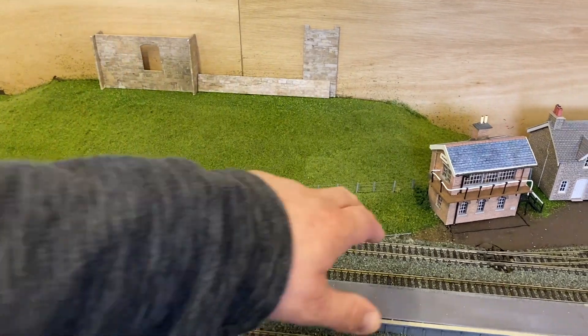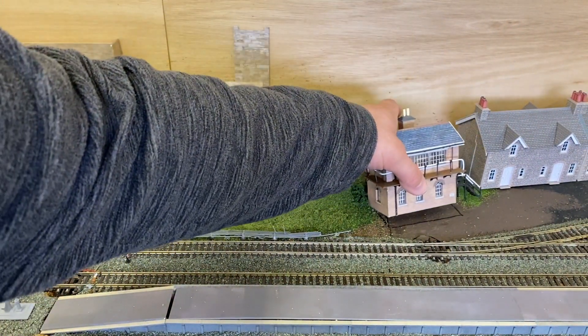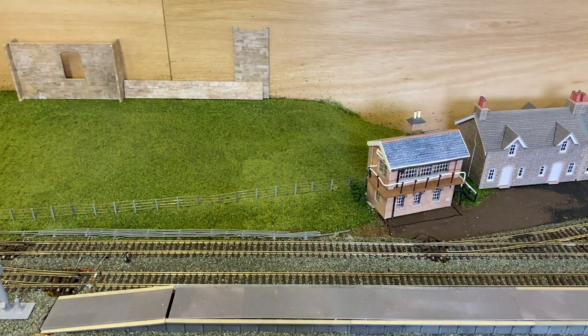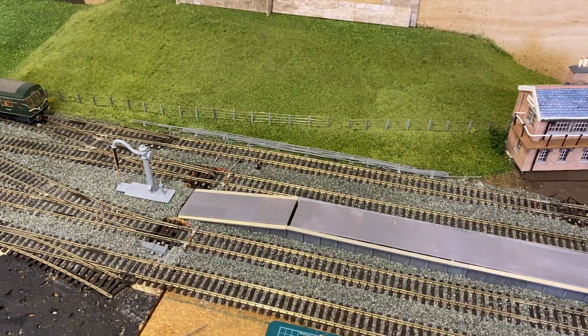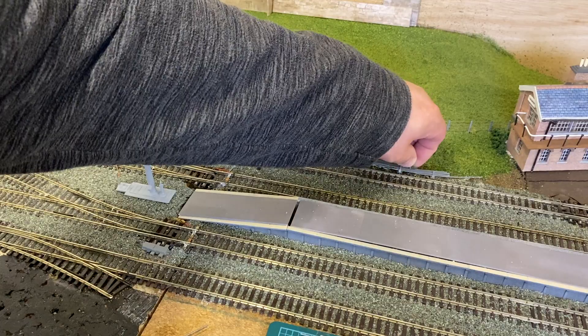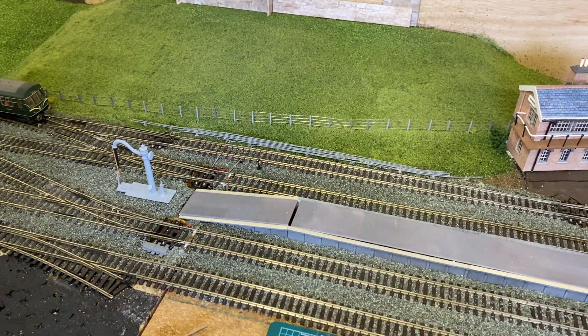We've also put some bushes around the side and around the back of the signal box, just to hide where we cut out the grass. Point rodding is also extending a little bit — we've put a few more rods in. It's never going to look perfect, but it's looking alright and it does the job.